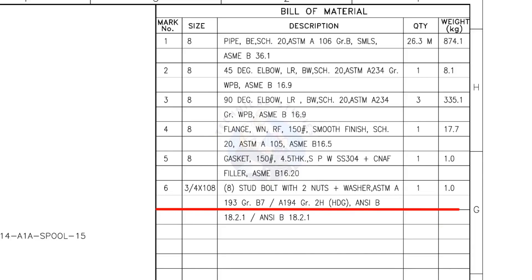Mark number 6: 3/4-inch stud bolt, length 108 millimeters, 2 nuts and 2 washers per stud. Quantity: 8 numbers.